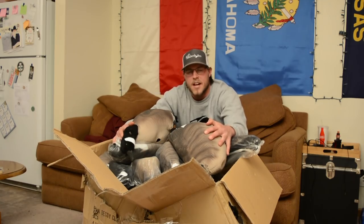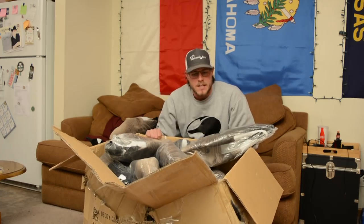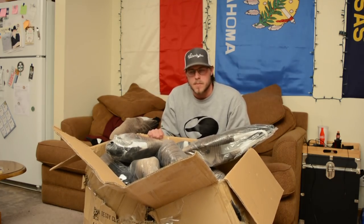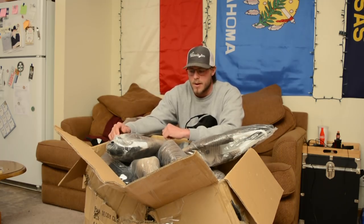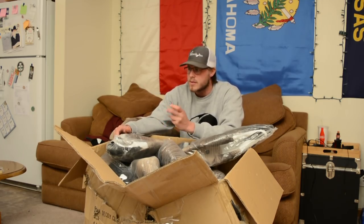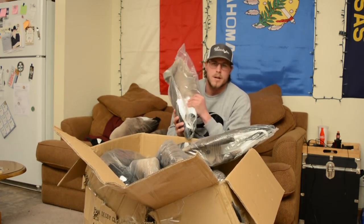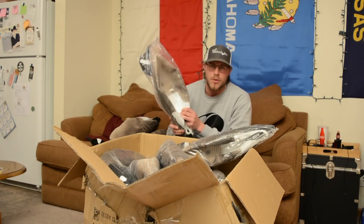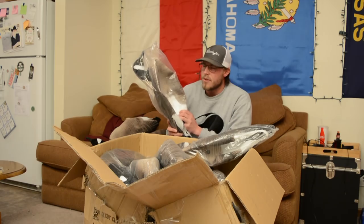I've got an unboxing video — well, kind of an unboxing video — for you guys today. This box here is from Bulk Decoy Club. Some of you might not have heard about them before; they're a relatively new decoy company. I hunted over their decoys once a couple weeks ago, so I got some and I want to show these to you guys because they're a little bit different and pretty cool.